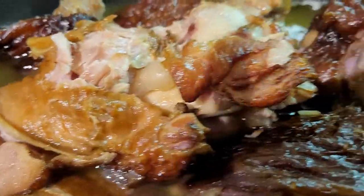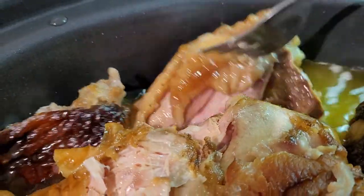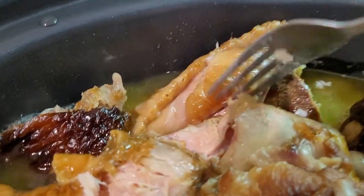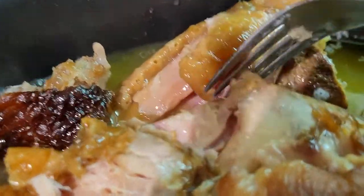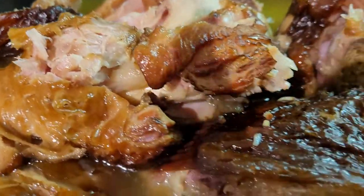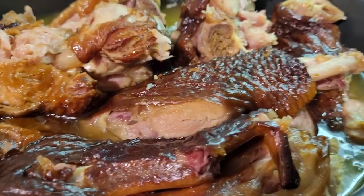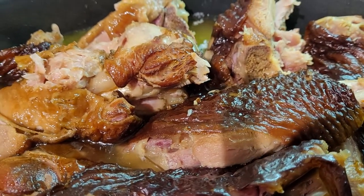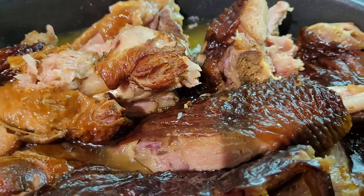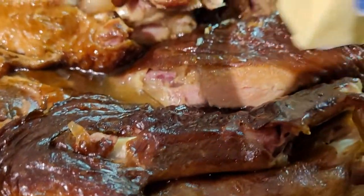I'll give it like another 15, 20 minutes. Look at how tender that is, guys. So all I'm going to do is I'll remove the skin and then I'm going to shred the turkey wings. Place the collard greens, after I wash them, into the broth and let those cook. So for right now I'm just going to baste the smoked turkey wings.